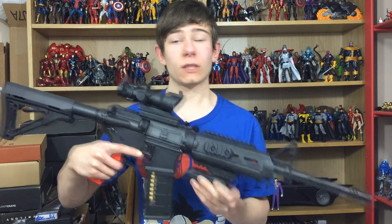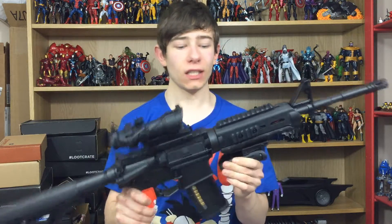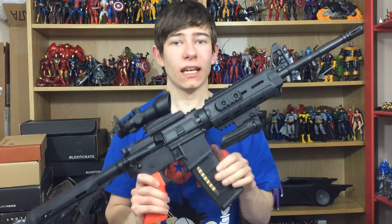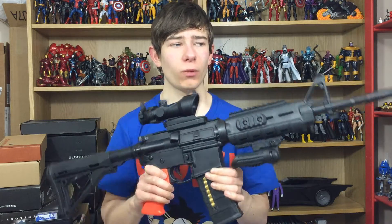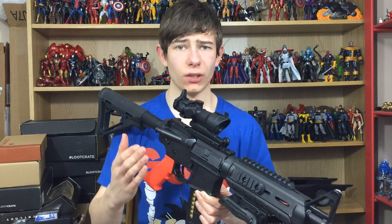Hi everyone and welcome to Horeno Collectibles where today we're going to be taking a look at this awesome piece of machinery right here. So this is the SR4. It's an SRC Sportline gun which, like I said in my previous video, I believe to have Gen 3 internals.